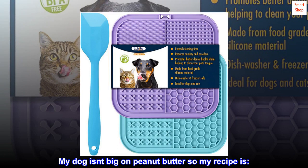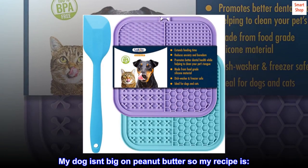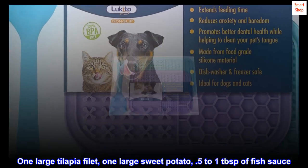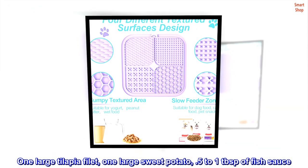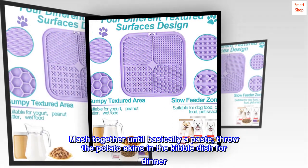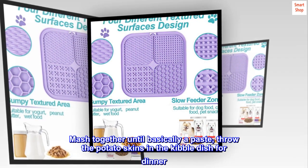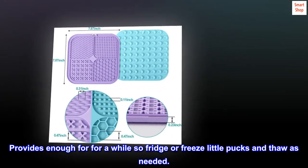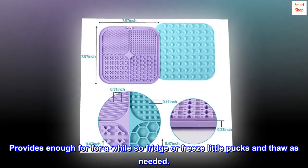My dog isn't big on peanut butter, so my recipe is: one large tilapia filet, one large sweet potato, and 0.5 to 1 tablespoon of fish sauce. Mash together until basically a paste, and throw the potato skins in the kibble dish for dinner. Provides enough for a while, so fridge or freeze little pucks and thaw as needed.